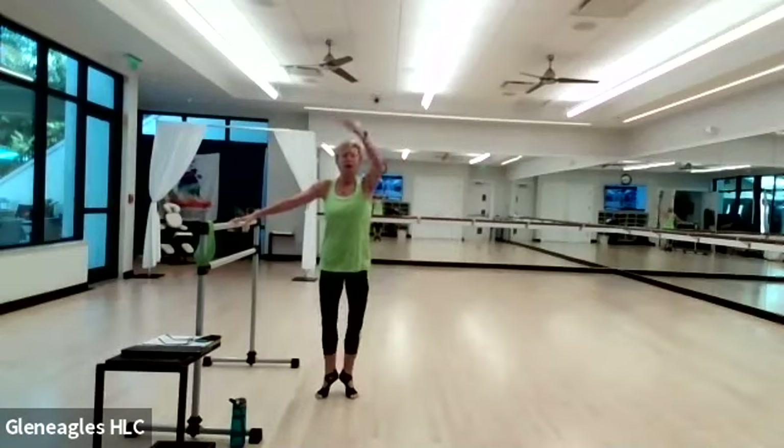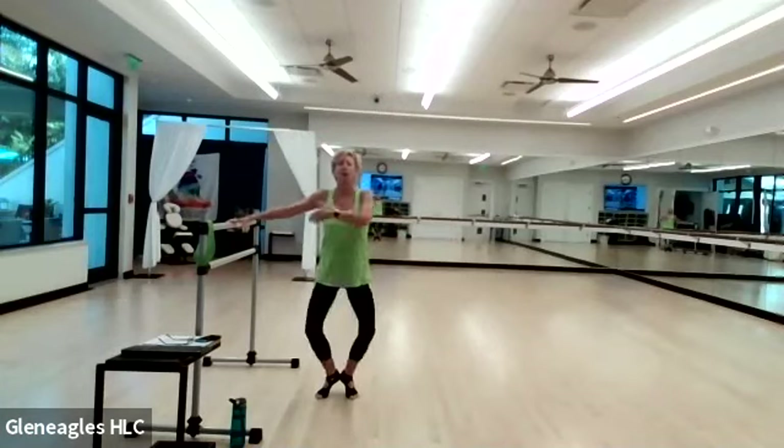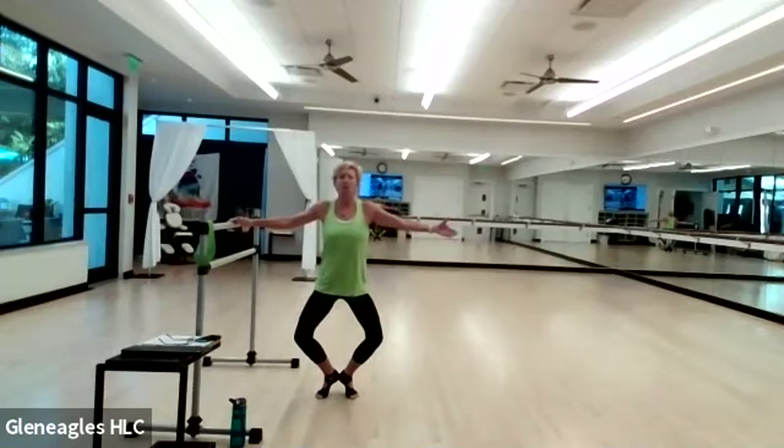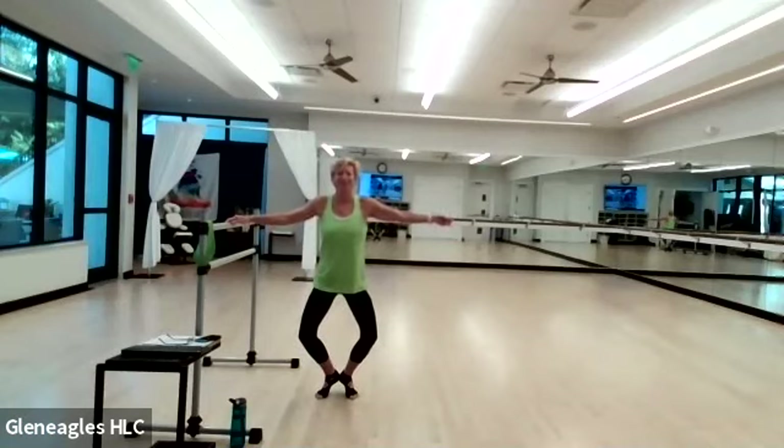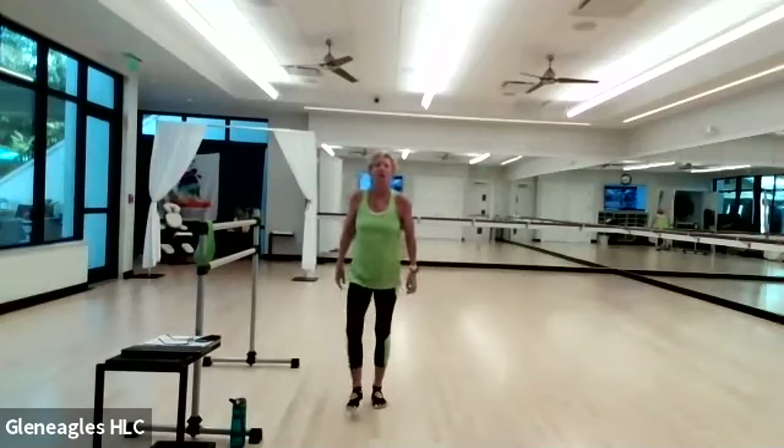Take it down to your lowest point and hold. One inch up and back down — just one inch. Hello, quadriceps! Four, three, two — are you ready? Pulse it up, up, up, up, up — for four, three, two, and one. All the way up and shake it off. Nice work!